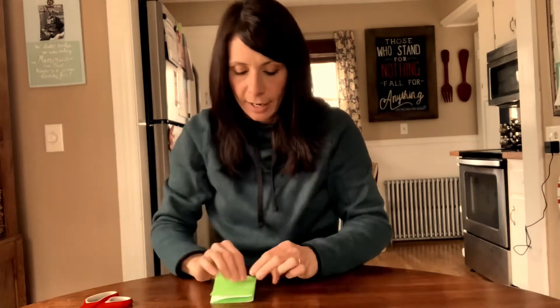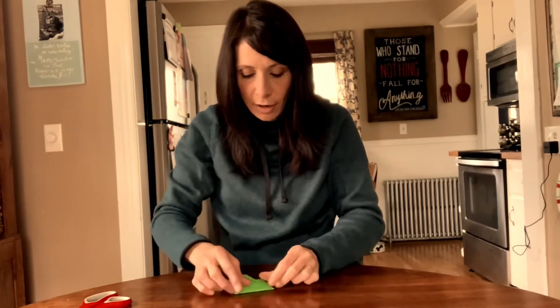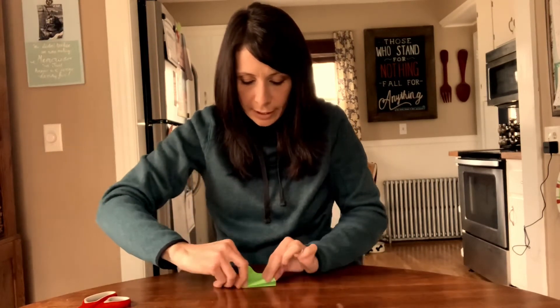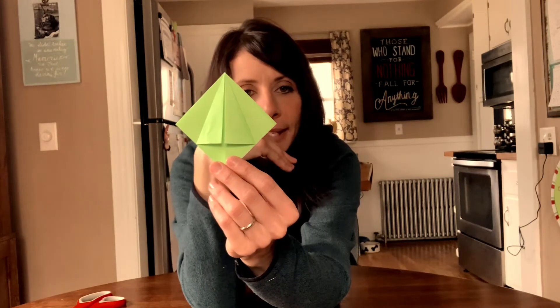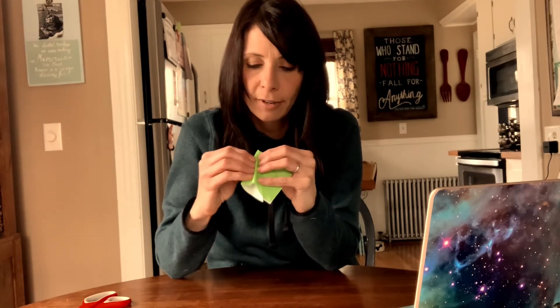I'm going to fold this down on the center so that it meets that center line off to either side. I'll show you in a moment what I did. So that's step one, step two, step three. Step four says to open this side — open it so that this fold we're going to actually push out a little so we get this flat piece right here.